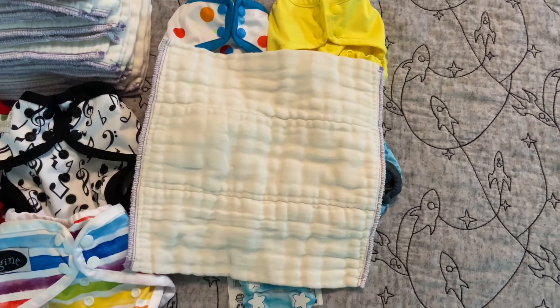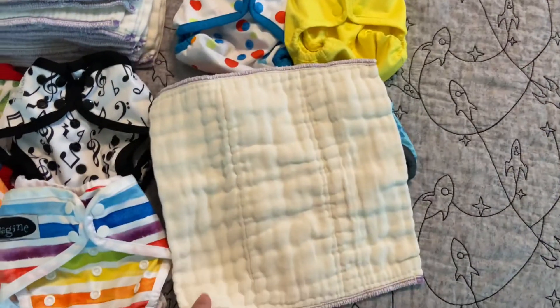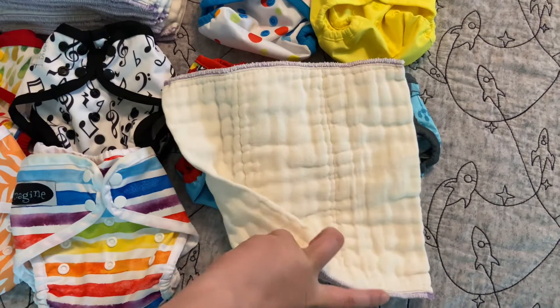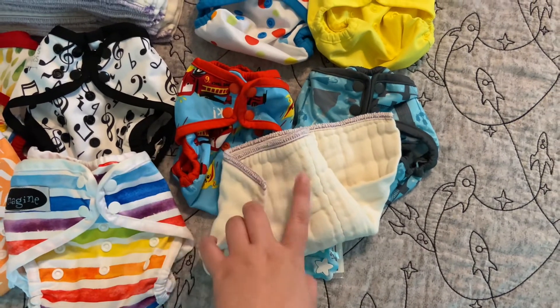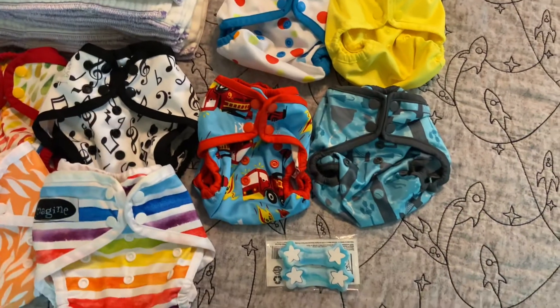This is what I used with my son. I actually didn't have very many of the Clothies with him — we had mostly just these. As you can see, we have quite a few. They wash well, they work well. We still used them as doublers, and now we use them for pee cleanup because he's potty trained. But these are really good. Again, 36 ideally, but you can get by with 24.